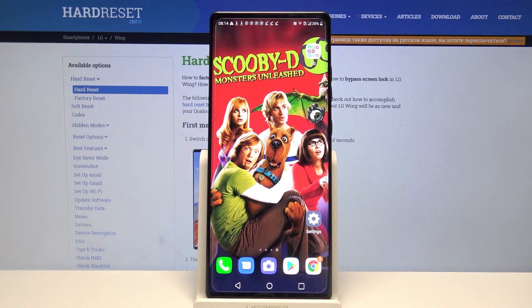Hi, in front of me is LG Wing and today I would like to show you how you can use one-handed screen option on this device.